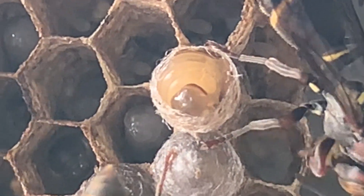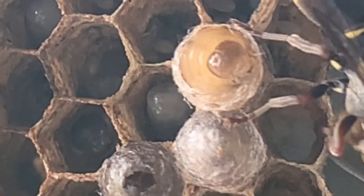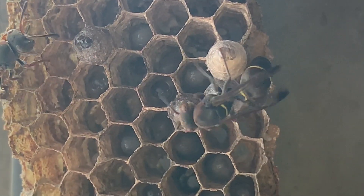This larva took three and a half hours to encase itself with silk. But the final sealing of the silk case is done by the adult wasp.